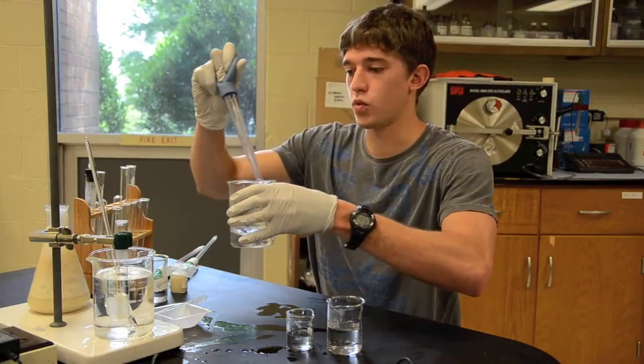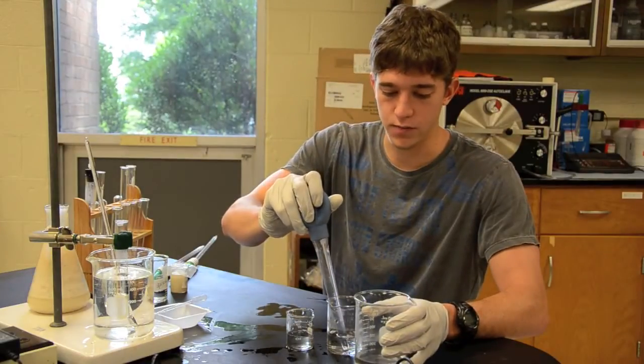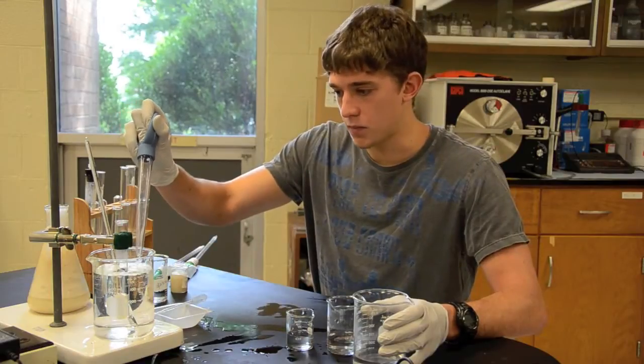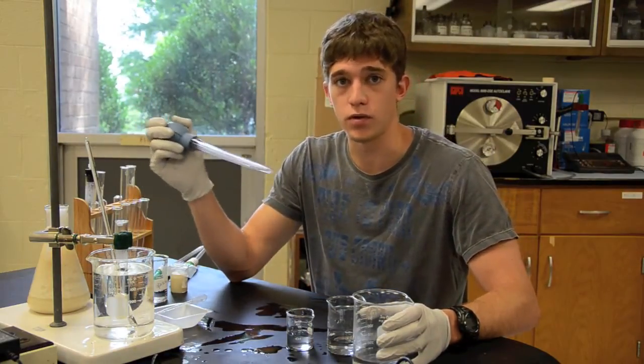As your experiment goes on, the temperature will drop below 40 naturally. So I'm going to take some of this hot water from this beaker and add it. The temperature rises back up to 40, and that's how you keep the temperature just by doing that.